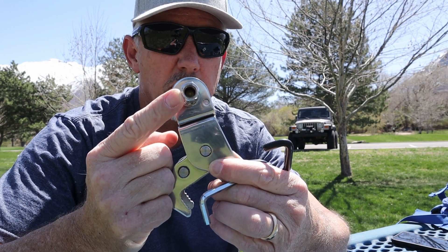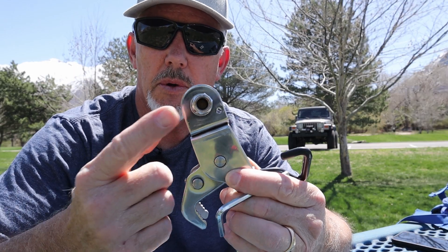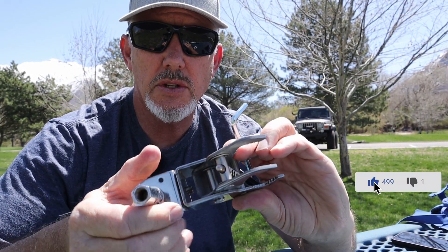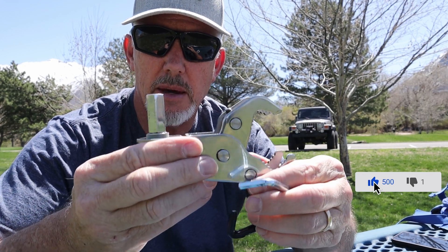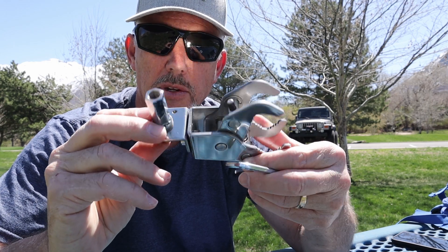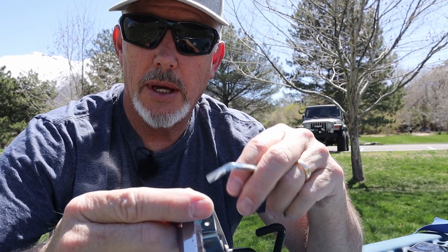The mount here is a 3/8 inch thread, which most whips and ham radio gear use — like a ham stick. If you are mounting it to a table like I am, I want this thing to be vertical, so I'll rotate it this way. If I'm mounting it to a pole, I'll rotate it up and tighten the screw down.